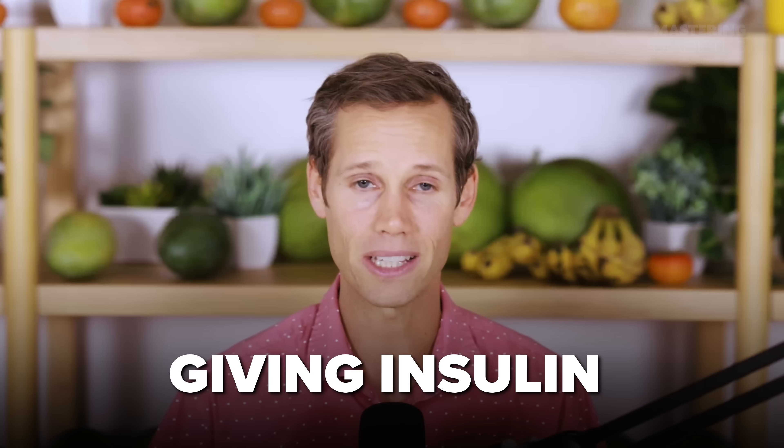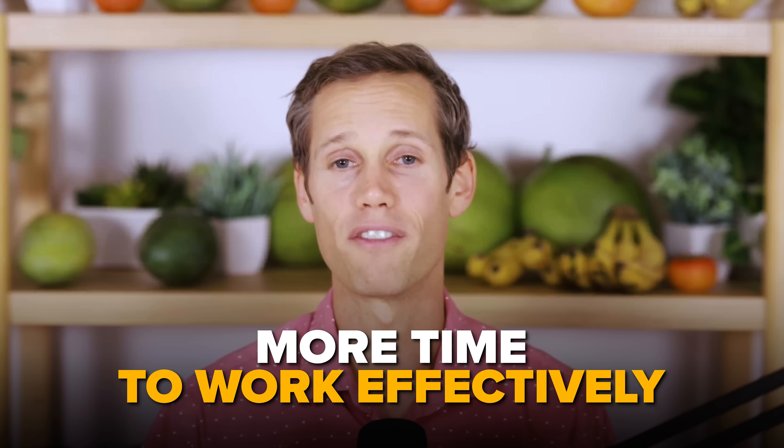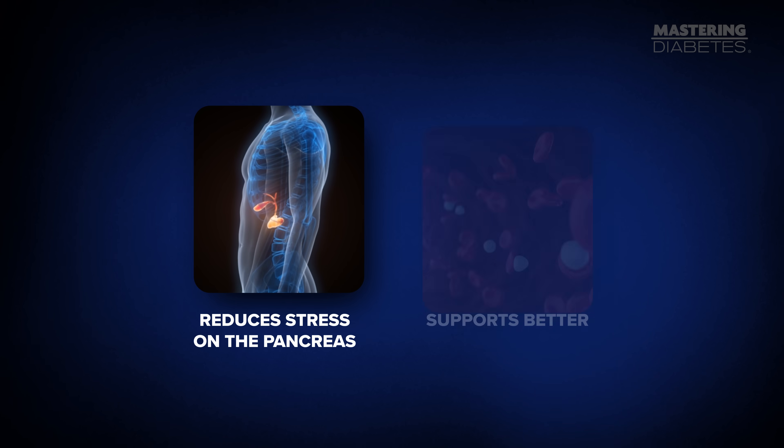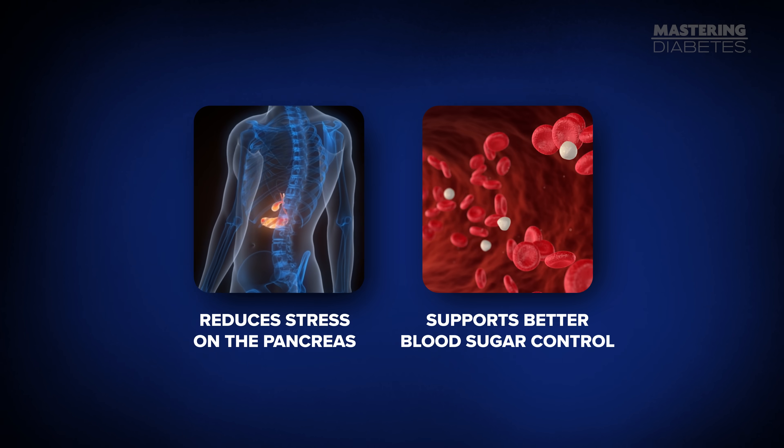One analysis found just one serving of greens a day reduced diabetes risk by about 13%. Another found that regular consumption of cruciferous vegetables like arugula lowered fasting blood glucose. Eating greens first in a meal can help improve insulin sensitivity because the fiber slows the absorption of sugars from the foods you eat afterward. This means your body doesn't face a sudden surge of glucose, giving insulin more time to work effectively. Over time, this strategy reduces stress on the pancreas and supports better blood sugar control. So always start with the greens.